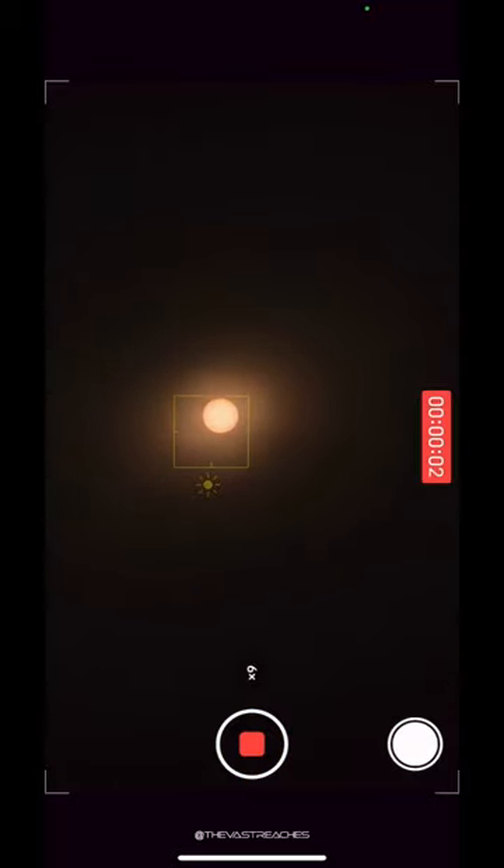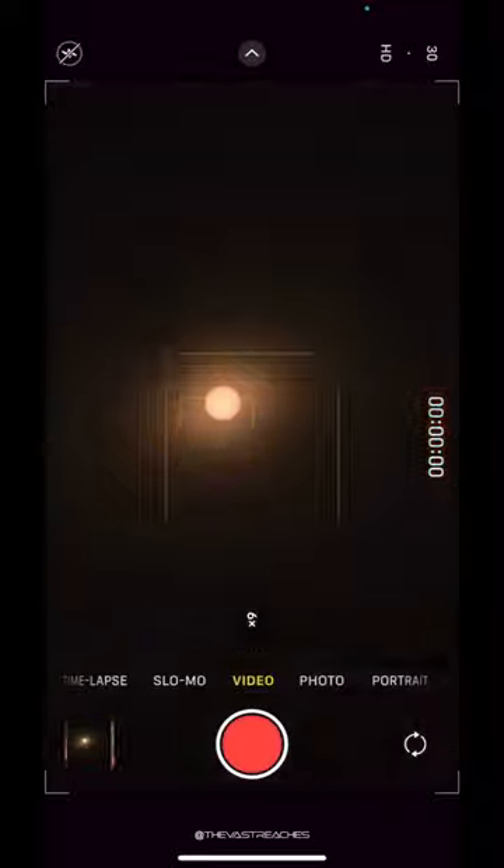You'll easily be able to see partial or annular eclipse phases in your photos, and even some sunspots if they're large enough.